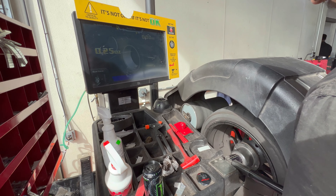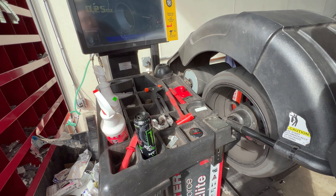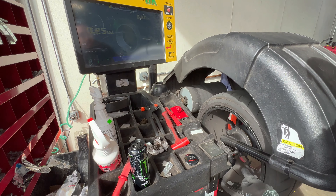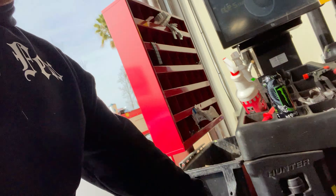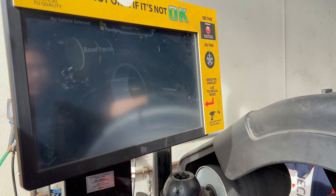Alright, we're getting her up on the lift. Look at that reflection — that reflection is incredible. Got it up on all fours now. I'm getting a vibration in the front, so we're going to check the wheels for balance. Let's do this.